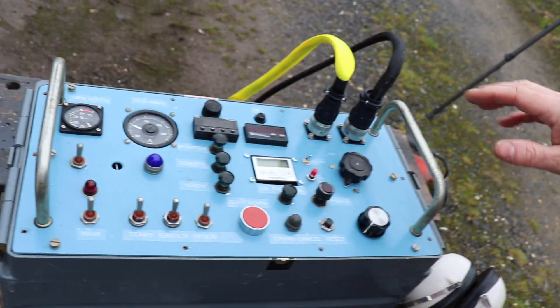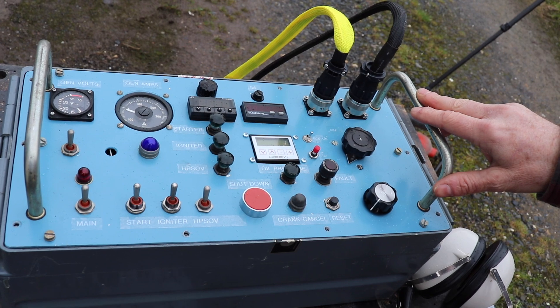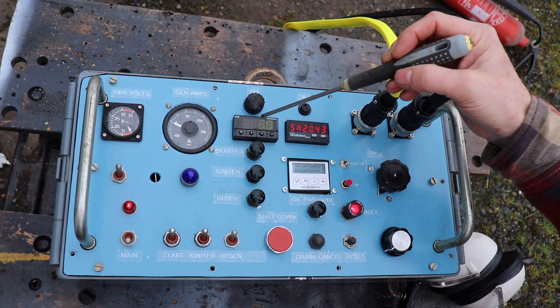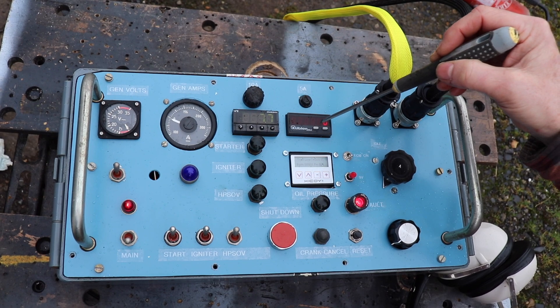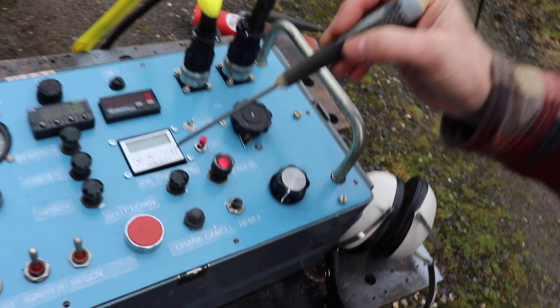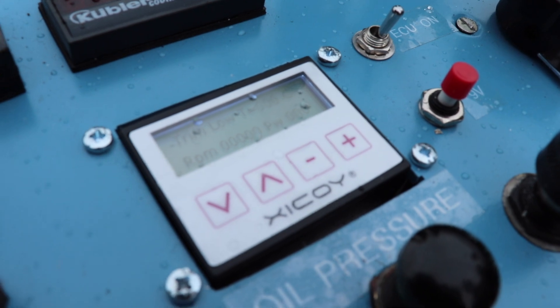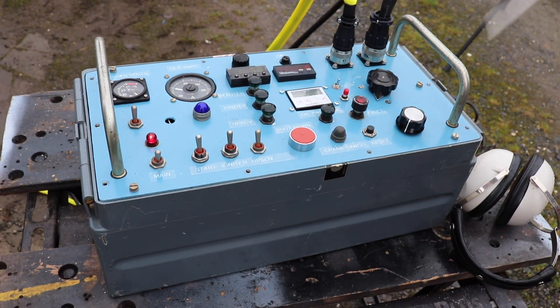We'll quickly show you the control box before it starts to rain. The control box is essentially what we generally use for these turbine engines. We've got a TGT gauge, the engine speed gauge, and this is the little data interface from the Xicoi model turbine FADEC. We can program the FADEC for various parameters for starting up and running. That's ultimately what we plan to do. Anyhow, we're going to crank it up now and test that generator - so we'll see how we get on.